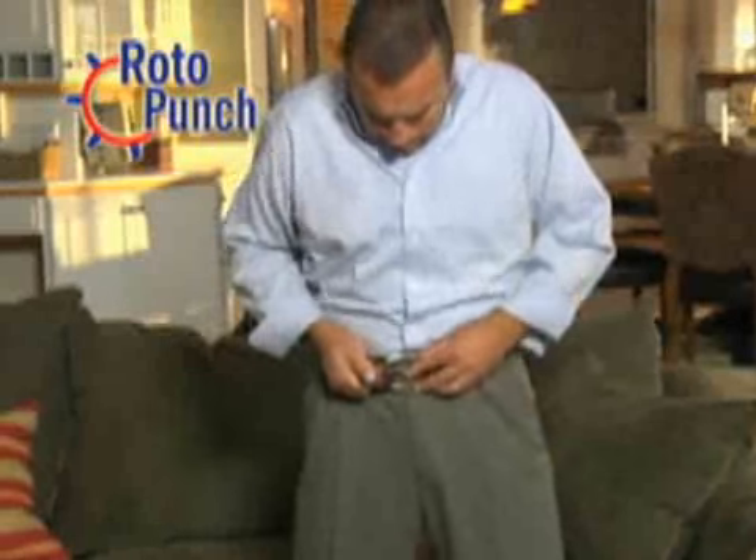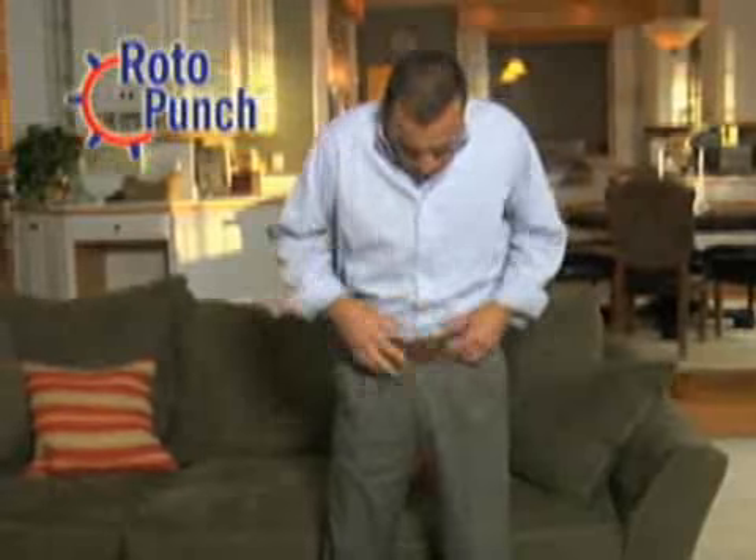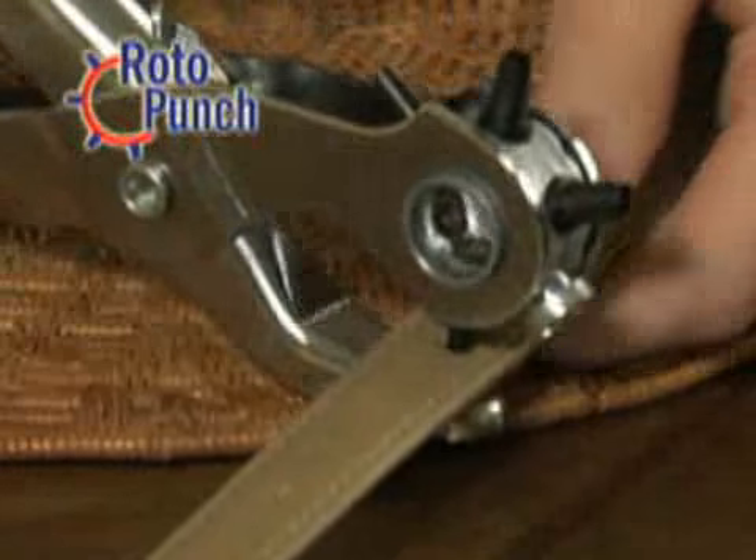Wrong belt size? No problem. Just squeeze the handle, and Roto-Punch instantly makes a perfect hole for the perfect fit. Is your purse strap too long? Fixing it is easy — just squeeze Roto-Punch for a perfect hole in seconds.